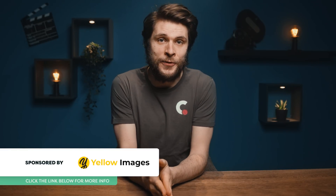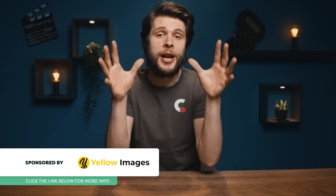Big thanks to Yellow Images for sponsoring today's video. It's an incredible mock-up library, but we'll talk more about them later on.